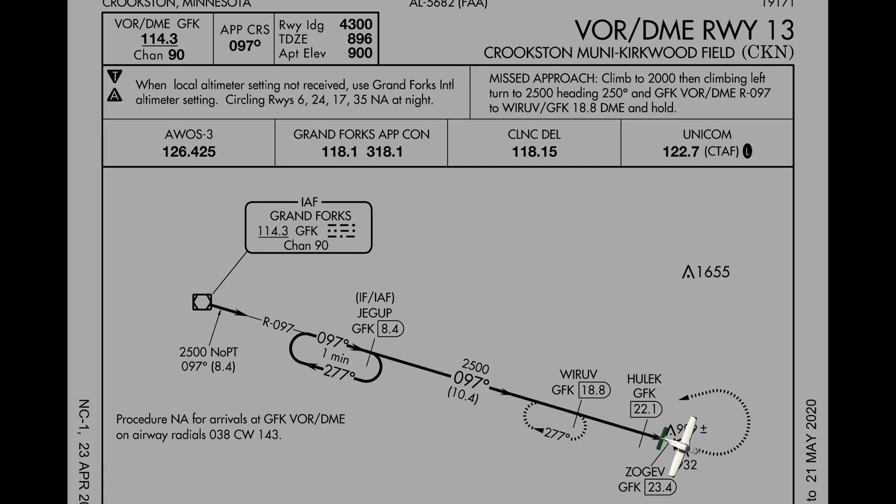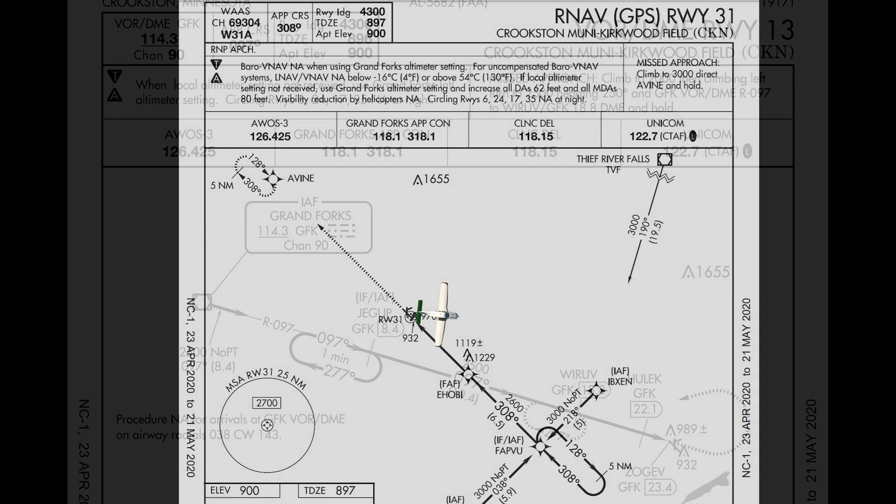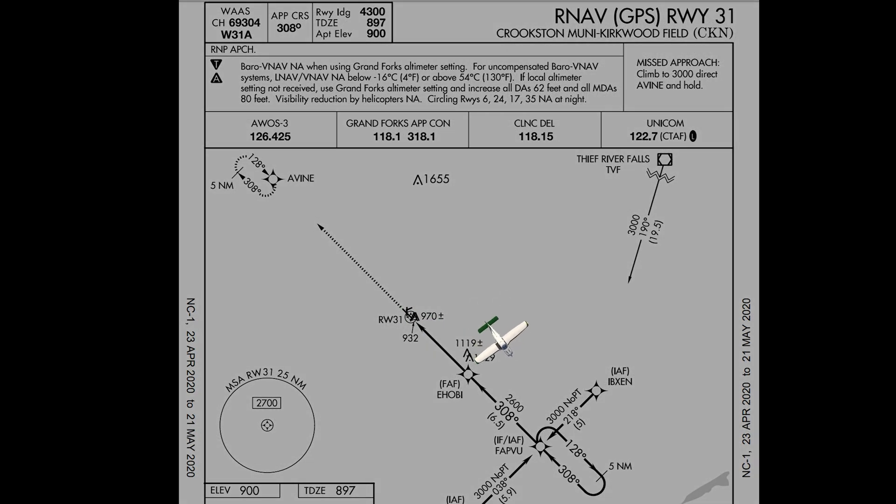For today's example, we will continue from our last video. We just went missed off of the Crookston VOR 1-3 approach. Your missed approach instruction from ATC is: proceed direct FAPFU, hold south as published, climb and maintain 3,000 feet. Just like our last video, you don't have a lot of time to get set up for the hold.